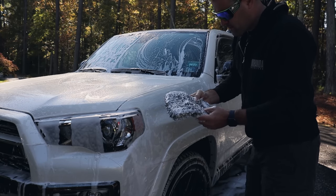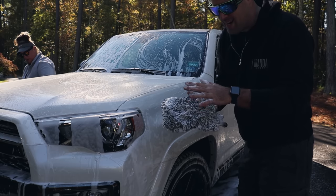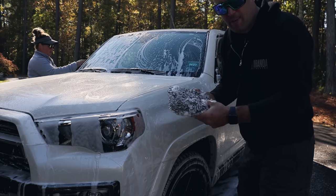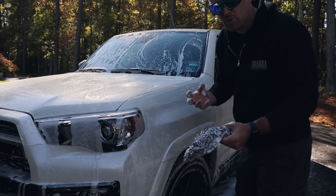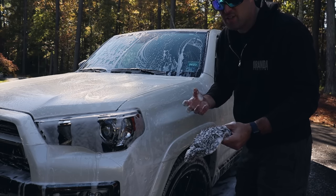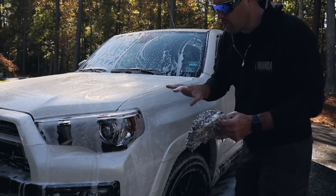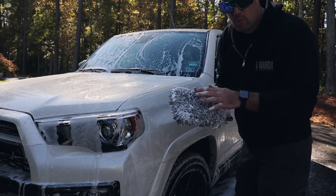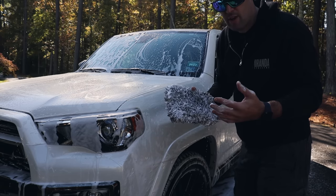When you're maintaining a ceramic coating, you want to have really good wash mitts. I pull out my dedicated plush wash mitts that are just for maintaining vehicles. I do have some older mitts reserved for nastier vehicles, but I reserve the nice mitts for maintenance vehicles. I'll have some links down below for some really nice wash mitts — or if you already have favorites, let me know down below.